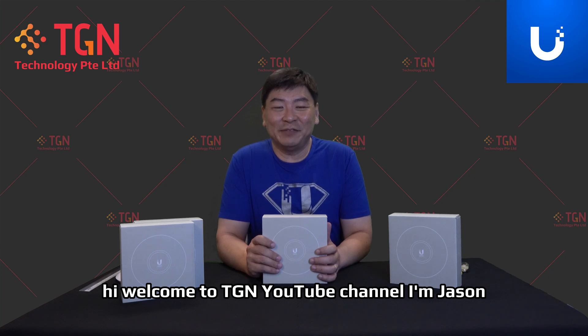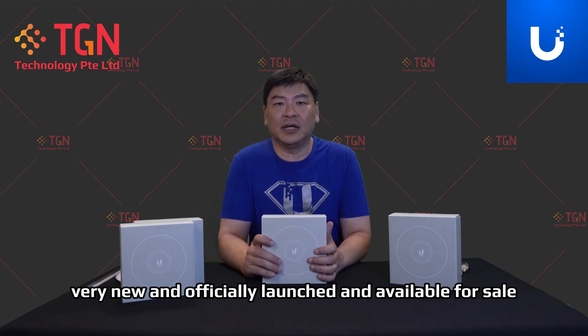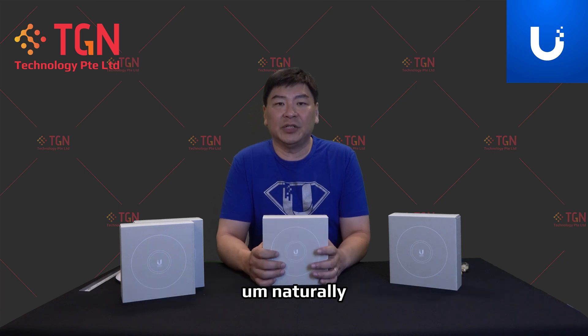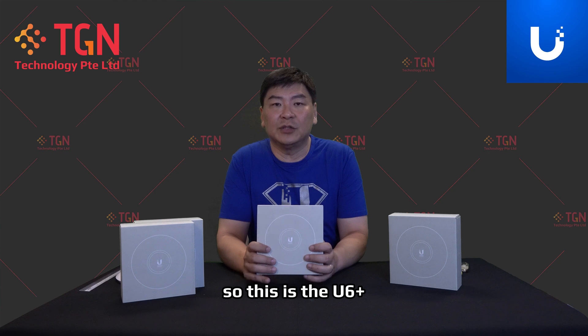Hi, welcome to TGN YouTube channel. I'm Jason. Today we have something that's very, very new and officially launched and available for sale. It's the latest AP from the UniFi family. This is the U6 Plus.